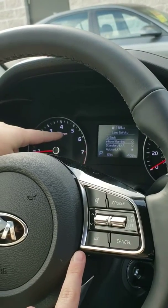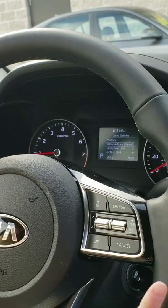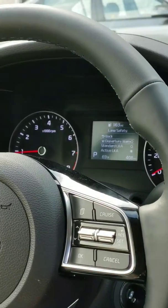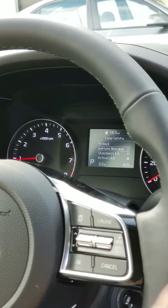The lane departure warning — if you turn this on, if you start to swerve out of the lines it's going to beep at you until you go back in. Standard LKA is when you start to go out of the lines, it's going to slowly start to steer you back in and it will beep at you to let you know, hey, you're out of the lines.